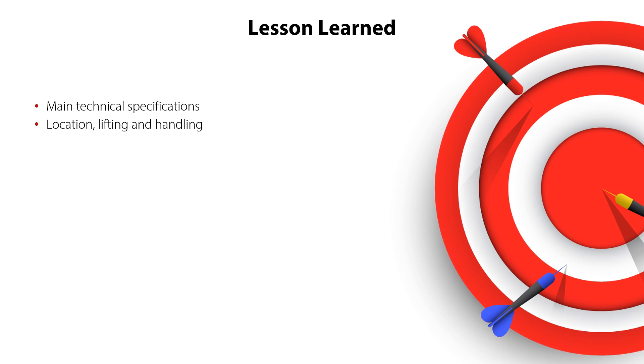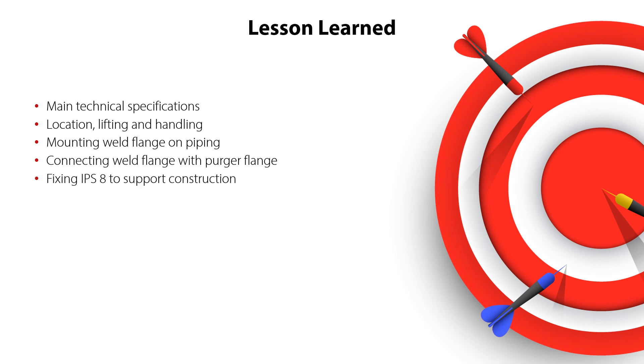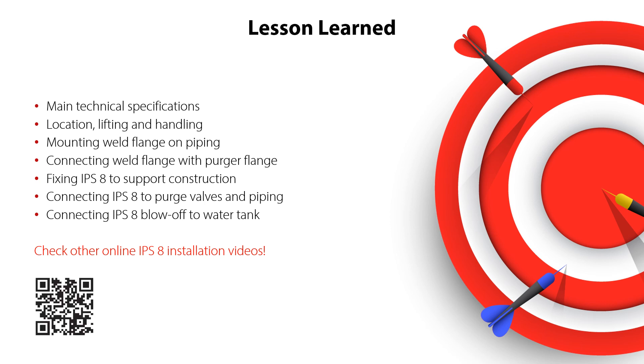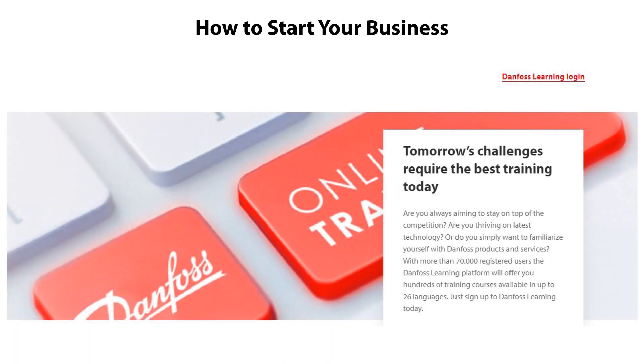You know how to mount the IPS-8 weld flanks onto the piping. You know how to connect the IPS-8 weld flanks and percha flanks. You know how to fix the IPS-8 to the support construction. You know how to connect the IPS-8 to purge valves and piping. And you know how to connect the IPS-8 blow-off to the water tank — all this ensuring a correct and safe system operation. Please check out the other online videos about IPS-8 installation. You can also scan the QR code shown here to access more information about the IPS-8, such as the IPS-8 user guide. Have a look at the other online learnings about the Danfoss IPS-8 air purger. Thanks for watching!